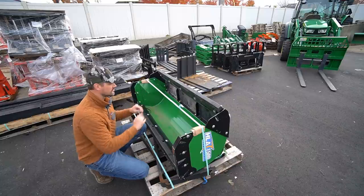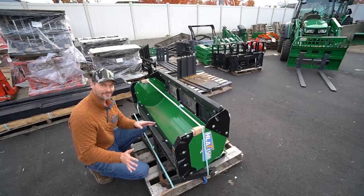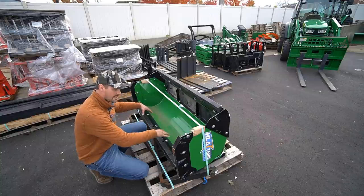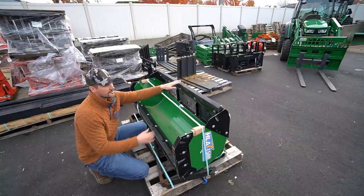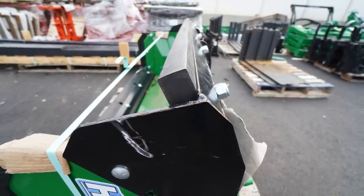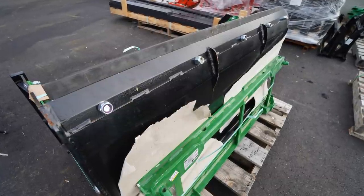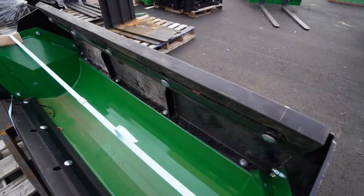The cost comes into play if you want to add an edge onto the back drag. To visualize it, let's take a look at this snow pusher right here — it's rotated on its back for shipping. The main pusher down at the bottom, you get your choice of steel or rubber at no cost difference. But up here, this black hunk of steel is a back drag. You don't have to get an additional cutting edge on there — you can just run it with the raw steel. But if you want to add on a rubber or steel edge up here, it's an additional cost, and the rubber is going to be more expensive while the steel is nearly half the price.